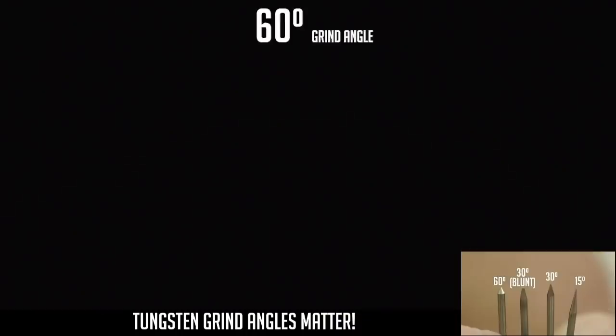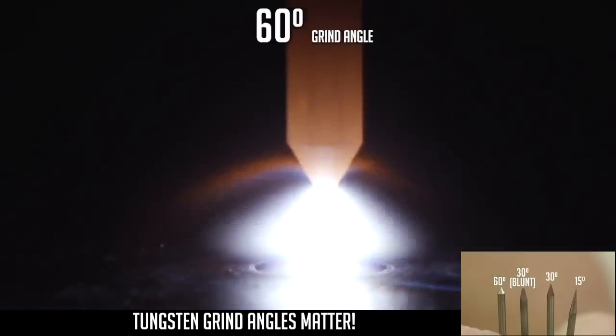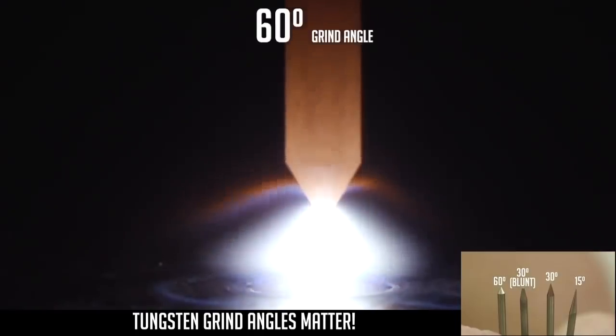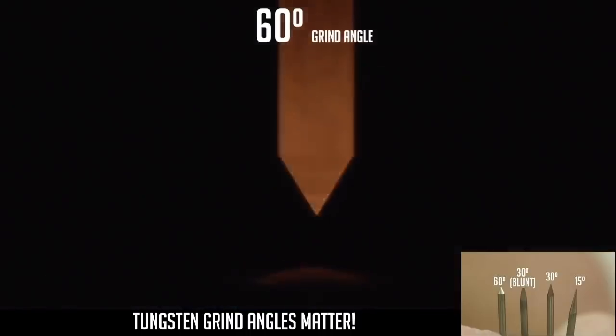I think by that arc shot you can see that our last grind we want to display here is a 60-degree. I don't use this very often, but I will use it on certain joint configurations, especially in piping.